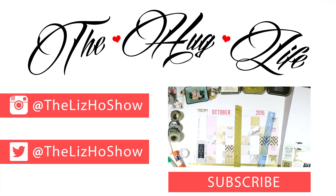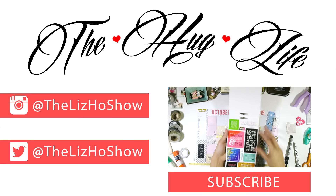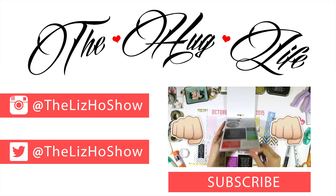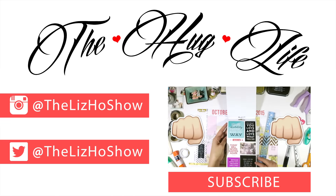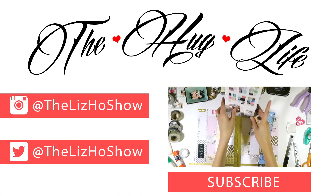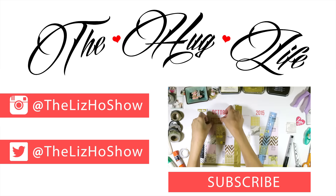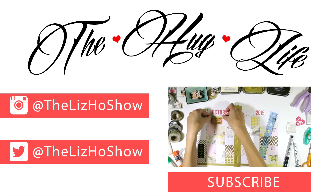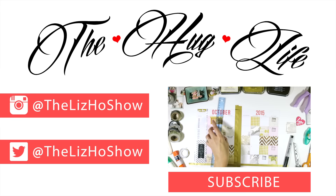I think that's all I wanted to share with you guys. I hope you have a great one. Please hit subscribe if you'd like to keep up with what I'm doing, and hit thumbs up if you enjoyed this video. All right, peace. Bye, guys.